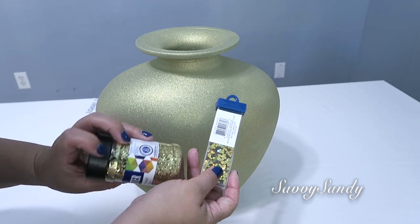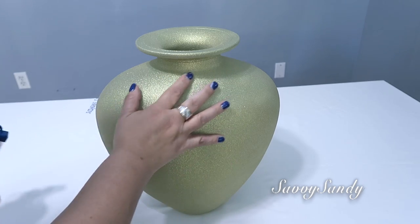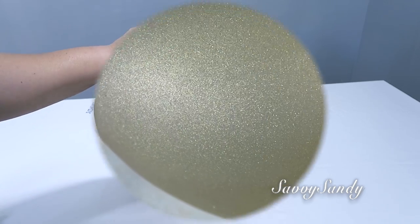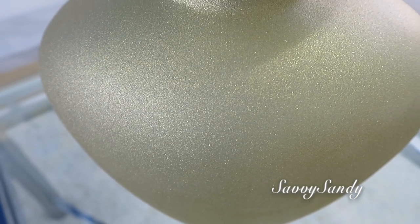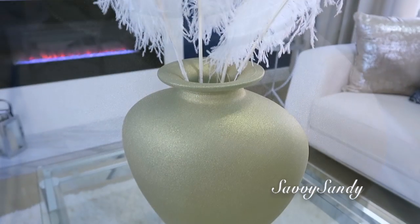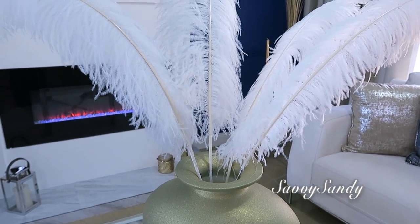Venden brillantina más delgadita o un poco más gruesa. Pero yo lo voy a dejar así porque me pareció un acabado muy sutil, muy elegante y muy bonito.